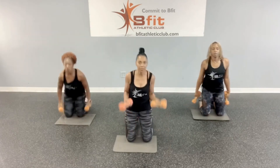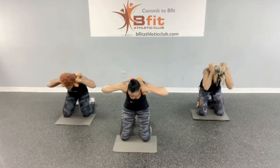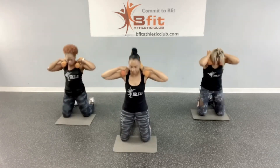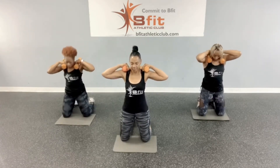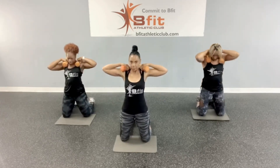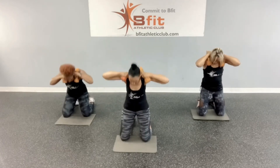Now take your weight, put it on the inside if you can — if not, just do it without the weight. Let's go: one, two, three, four, five, six, seven, eight, nine, ten, eleven, twelve, thirteen, fourteen, fifteen, and sixteen. Nice.